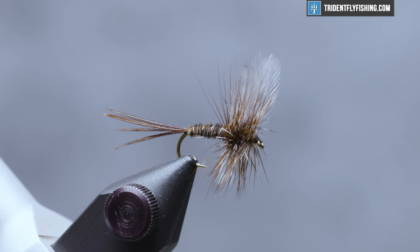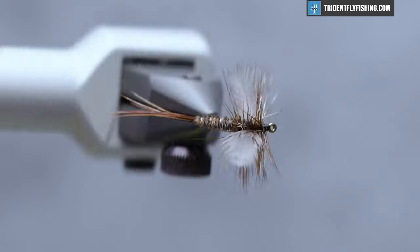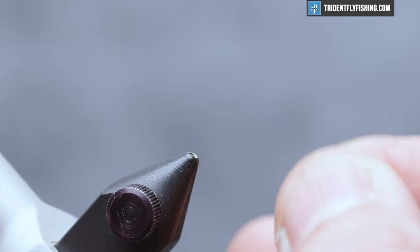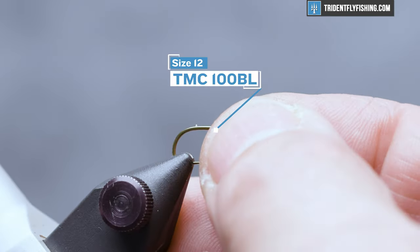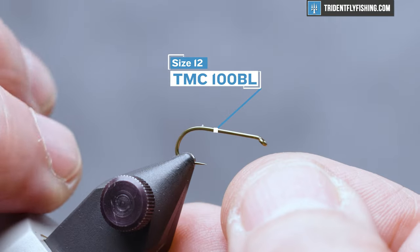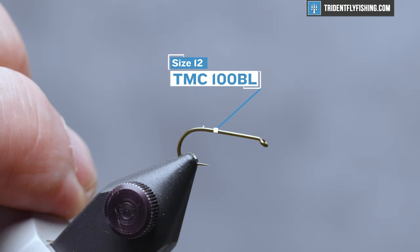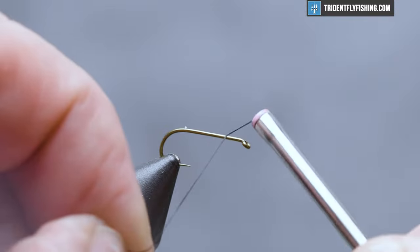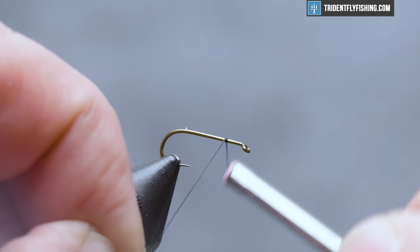So here's the fly in the vise. The hook we're going to use today is TMC 100 BL — that's their standard dry fly hook, barbless. This is a size 12, and our thread is going to be some UTC 70 denier in black. We'll get our thread started about an eye length and a half behind the hook eye.